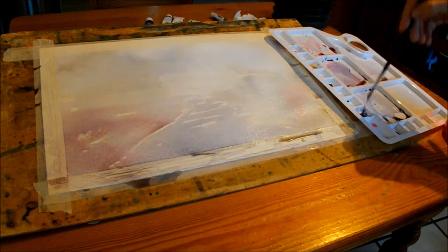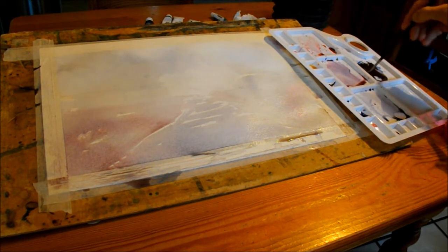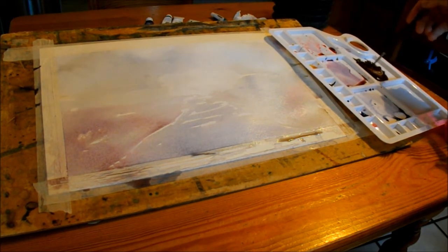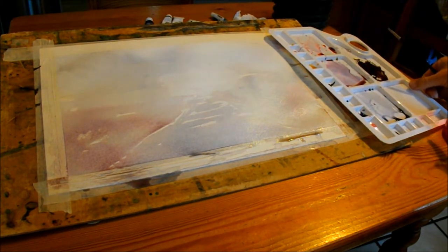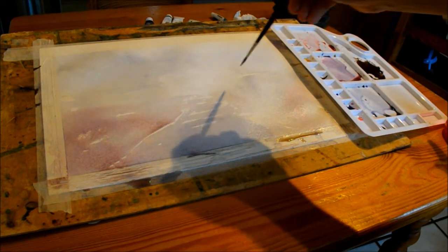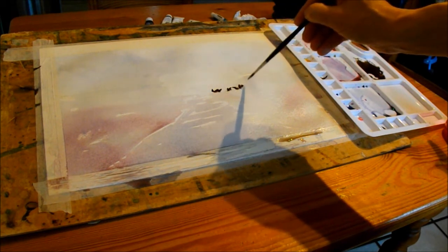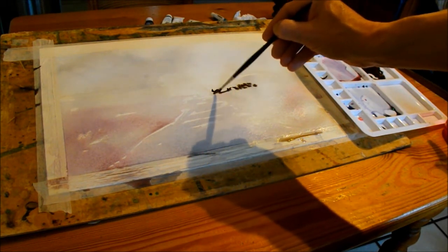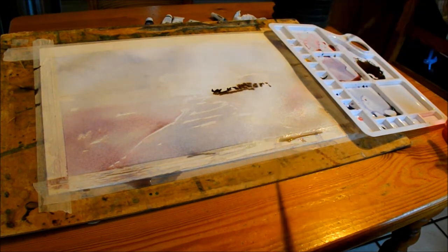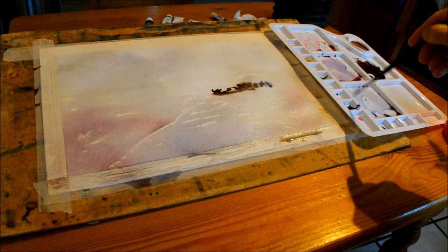A little bit of thinking time. Now with a smaller brush — a number five round — back into that neutral tint with a very dark mixture. We're going to look at the headland on the right-hand side middle distance. There's going to be some blending and bleeding going on here because quite a lot of this paper is still wet, and this is risky — you never know what's going to happen as it all blends and bleeds. The more you practice, the more you get an idea.